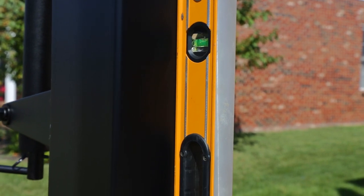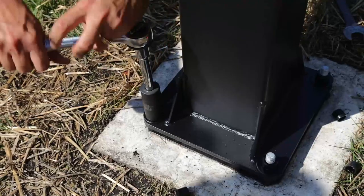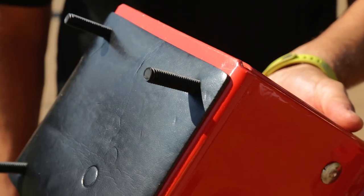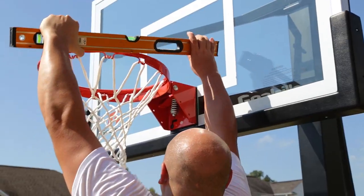Step 14. Level the pole using the nuts on the bottom side of the anchor system. Tighten the top nuts. Step 15. Mount the rim to the backboard. Level the rim and tighten the nuts.